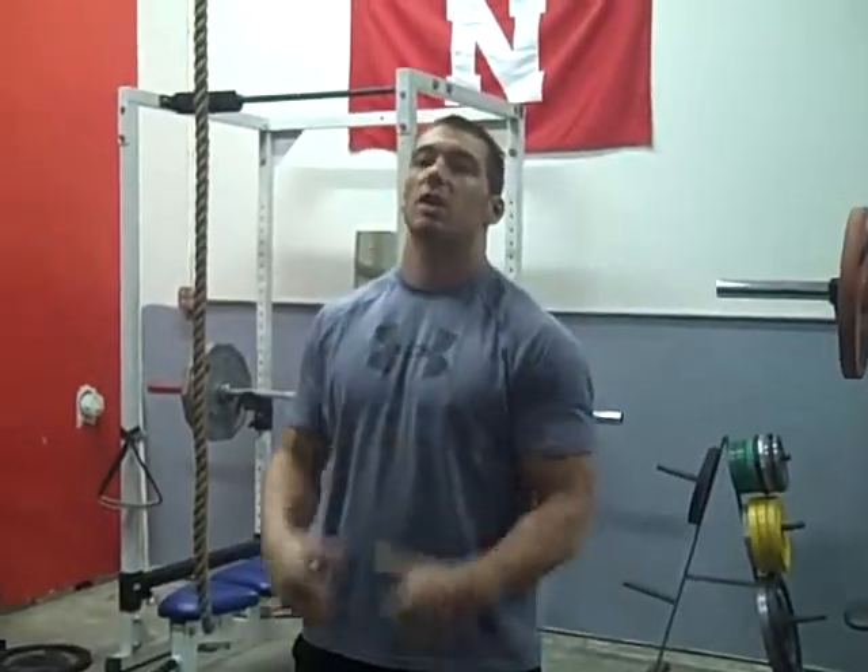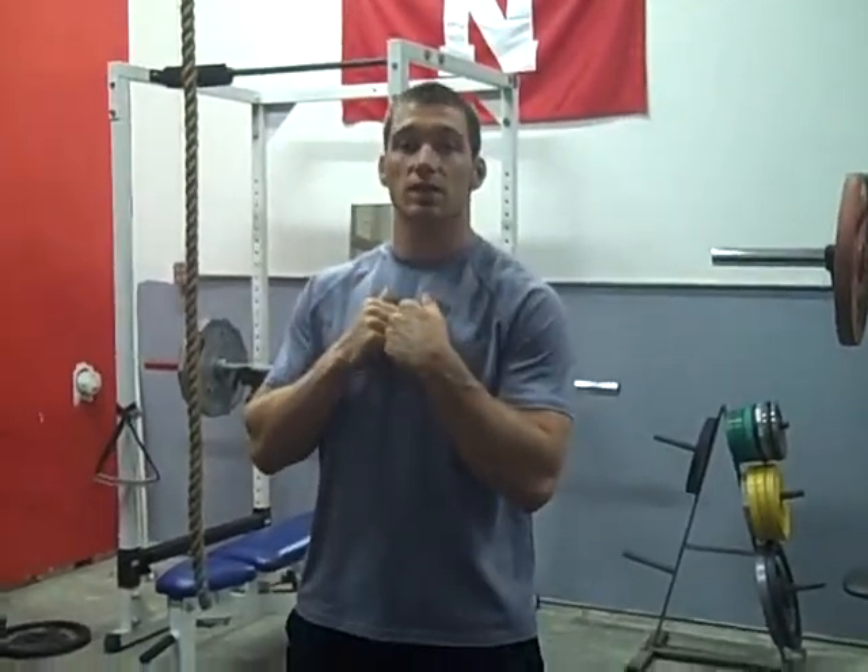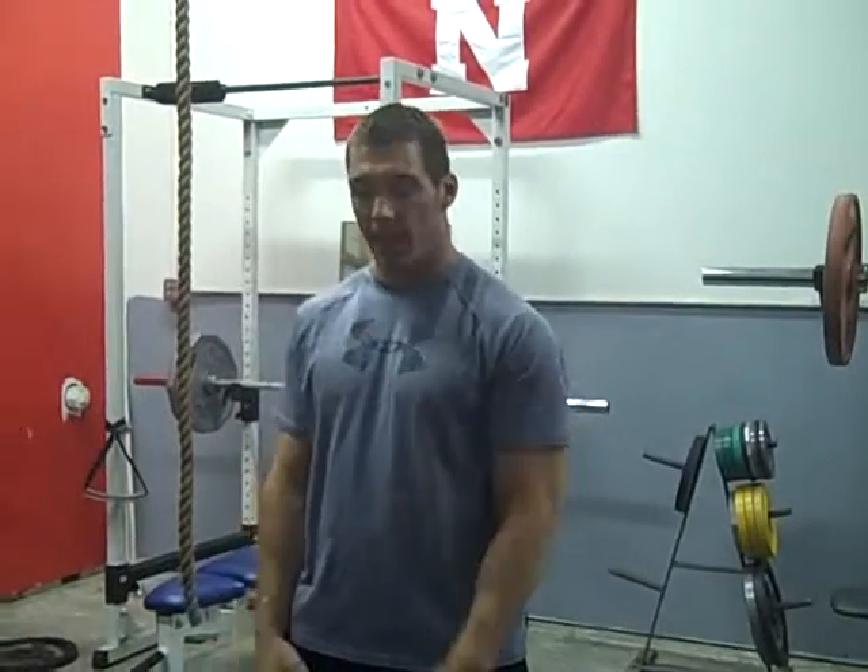Alright, I'm just going to go through the kettlebell complex circuit. Basically you're going to be hitting everything once, but you'll be going through eight times — so that's one round. You go through each movement one time, back to back to back. Go through that eight times.